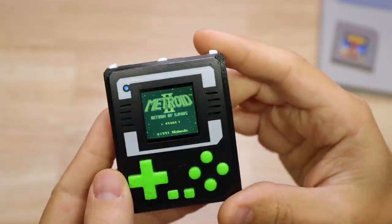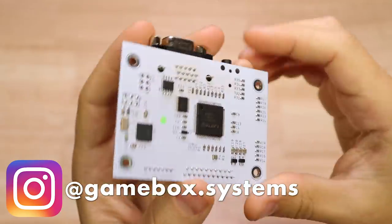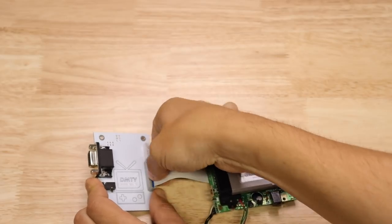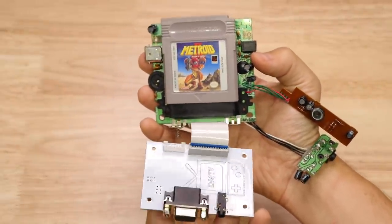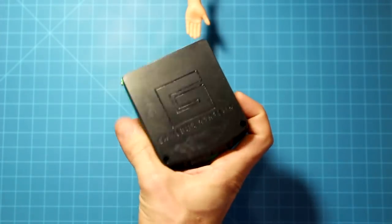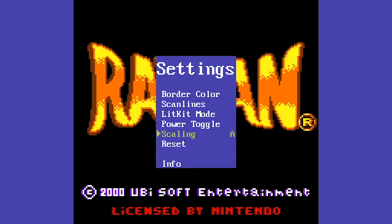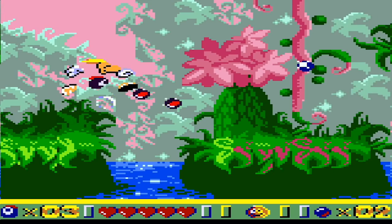Last but not least is a project from Gamebox Systems — the guys who did the Cartboy project I showed off last year. Last year they came out with the DMG Consolizer, which lets you take an original Game Boy motherboard and replace the LCD and controller boards with a custom PCB that gives it VGA output and an NES controller input. Now they're back with another version called the GBHD Color. It does the same thing but with a Game Boy Color motherboard, giving it HDMI output and a Super NES controller input. I'll be doing a full video on this project before too long, so follow them on Instagram for more updates.